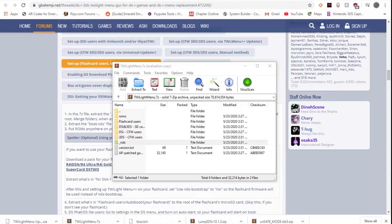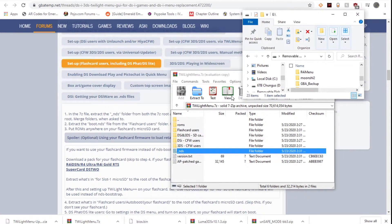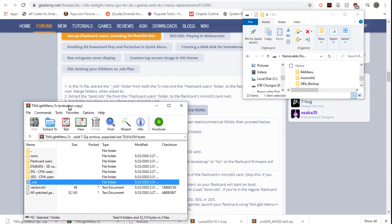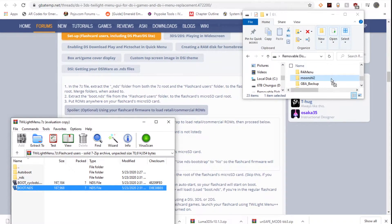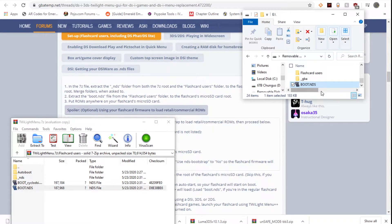Make sure you don't put it in the wrong folder — place it directly in the root. Then we're going to extract the boot.nds file from the flash card users archive to the root of your SD card. There are two boot files here; I'm just going to use the regular one and place it directly in the root — there we go, boot.nds.